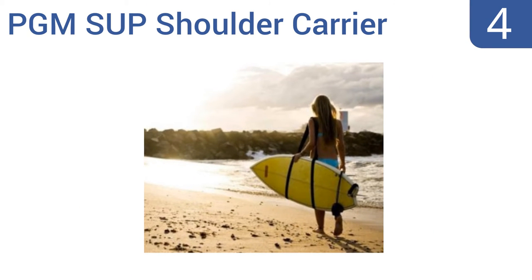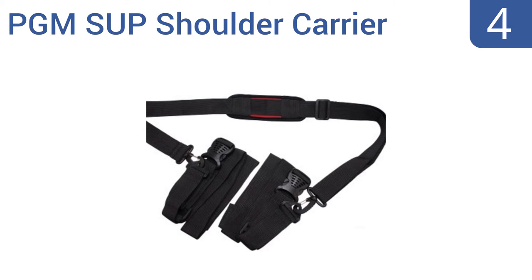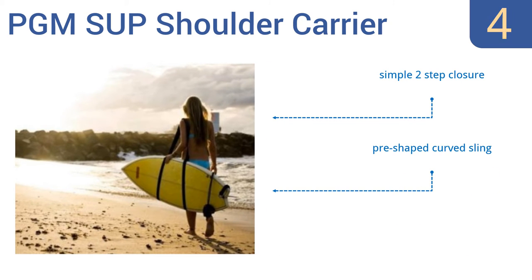Coming in at number 4 on our list, this PGM SUP shoulder carrier fits all sorts of boards, from a short board to a long board to a paddleboard up to 12-plus feet in length. It's a great choice for the person who enjoys multiple water sports or for the resort that rents out all sorts of different boards. It uses a simple two-step closure and has a pre-shaped curved sling. However, no directions for use are included.